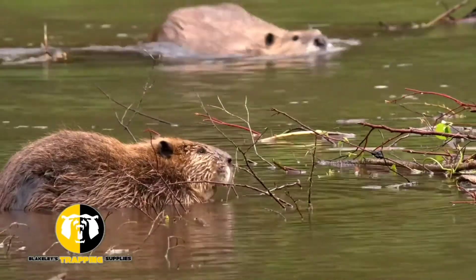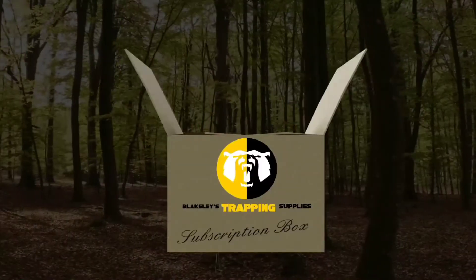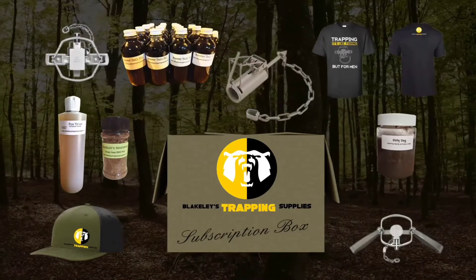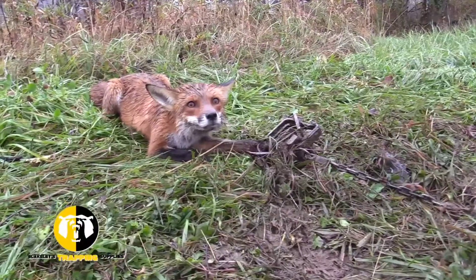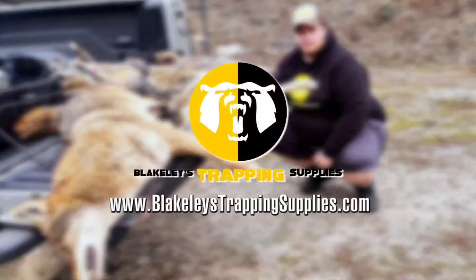Blakely's Trapping Supplies offers a full line of trapping supplies to keep your trap line going. We are proud to offer the first-of-its-kind subscription boxes for trappers. Each box is filled with a variety of trapping supplies, from traps and baits to tools and knives. Visit us at blakelystrapingsupplies.com to see what all the excitement is about.